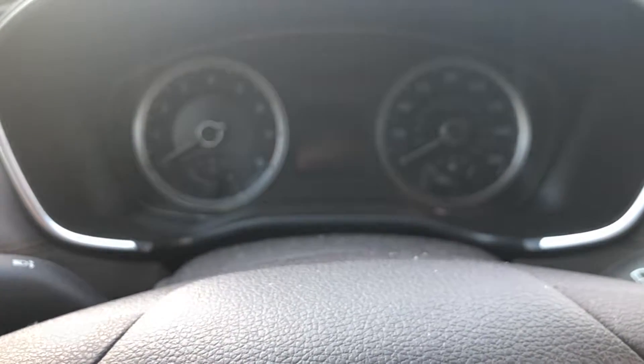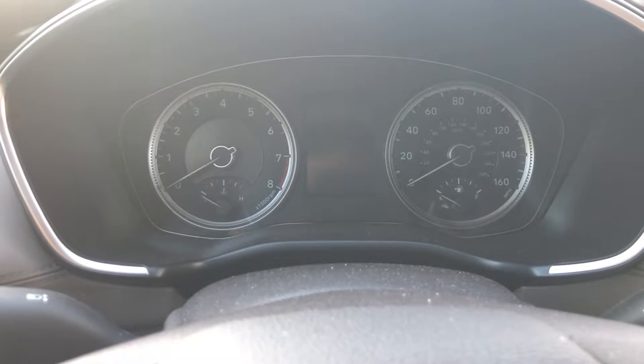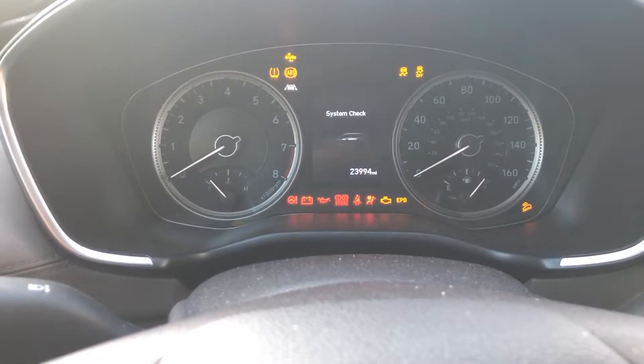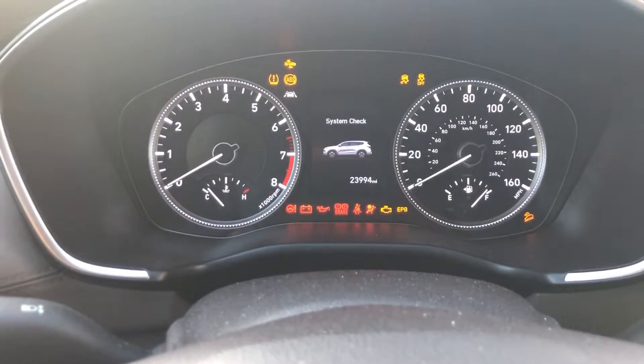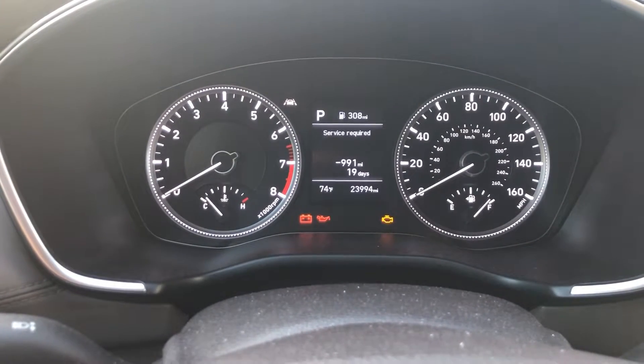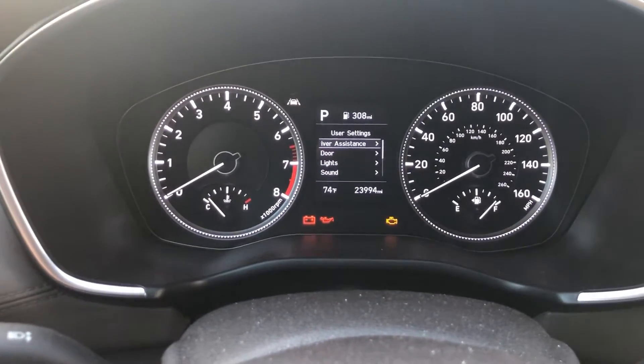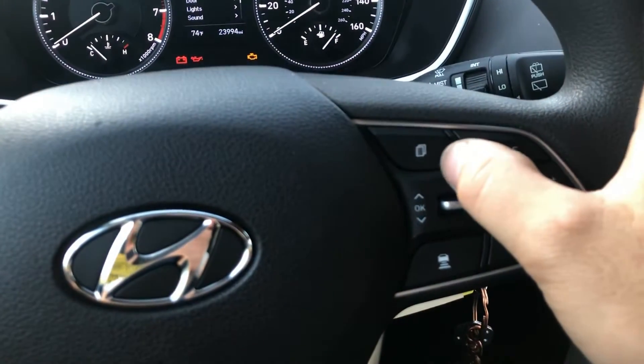Here we have a 2019 Hyundai Santa Fe and I'm going to show you how to reset that service interval light. Turn your ignition on, then after the system check, there's the service required light — it says minus 991 miles, so it's been overdue.